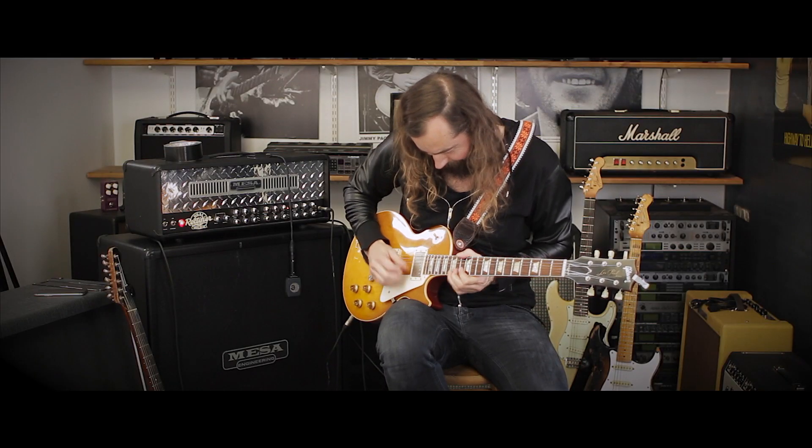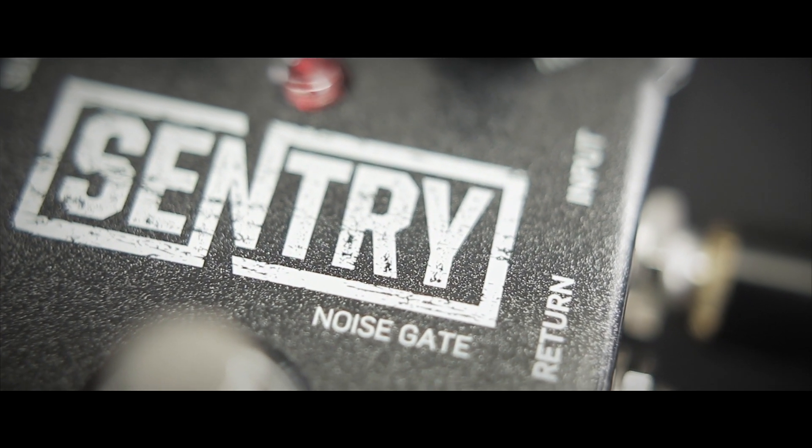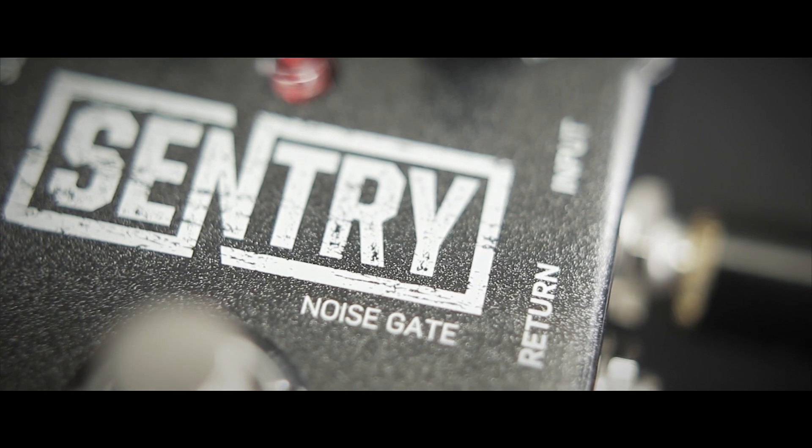Sentry Noise Gate is your gateway to a noise-free and fully dynamic performance. Its cutting-edge multi-band design is set to cater to all of your hum and buzz killing needs, and despite the sophisticated technology inside, its highly intuitive design will let you dial out unwanted noise fast and easy — just the way guitar players like it. So take control and enjoy the silence.